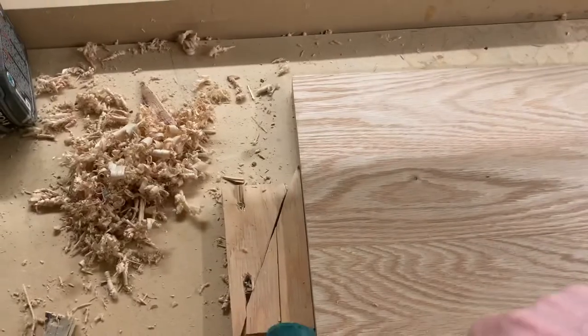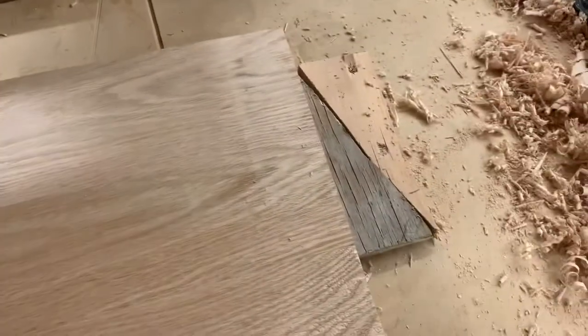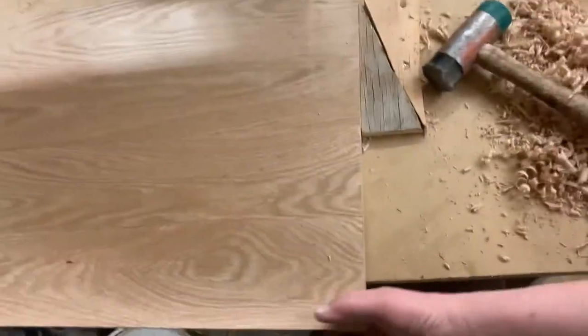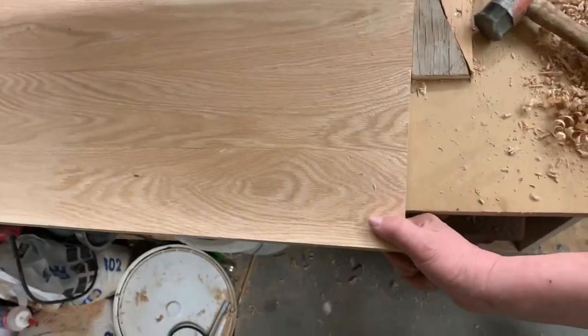Give this side a tap, give this side a tap — now no movement this way, nothing. It's awesome.